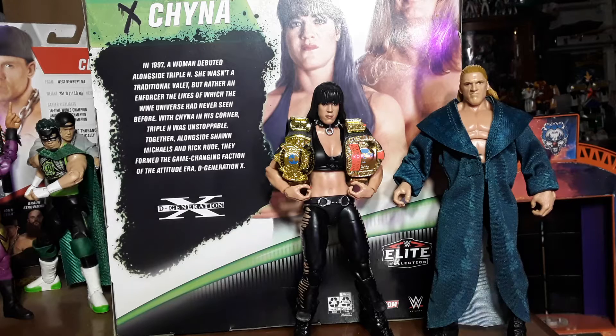They look alike — Triple H and Chyna. In 1997, a woman debuted alongside Triple H. She wasn't a traditional valet but rather an enforcer the likes of which the WWE Universe had never seen before. With Chyna in his corner, Triple H was unstoppable. Together alongside Shawn Michaels and Rick Rude, they formed the game-changing faction of the Attitude Era: D-Generation X. I didn't know Rick Rude was in DX!